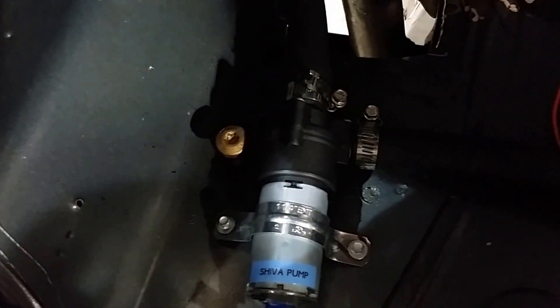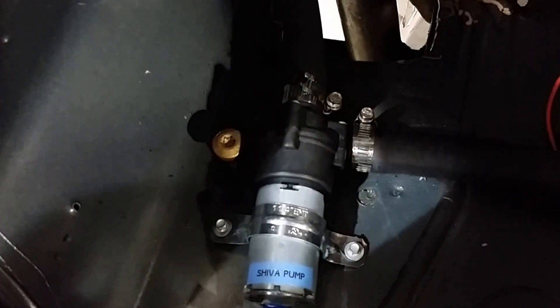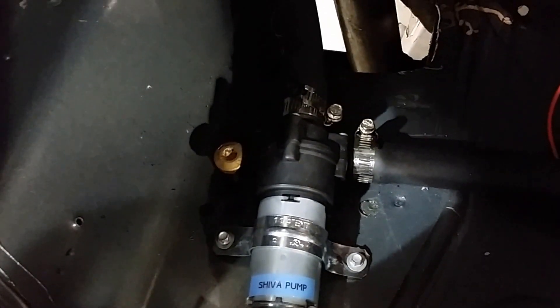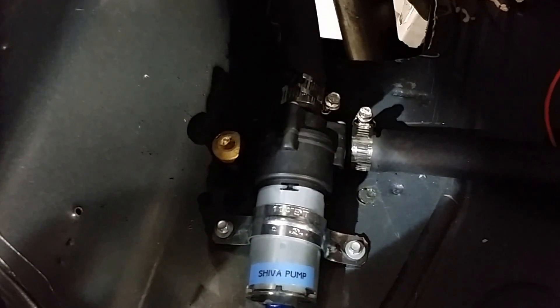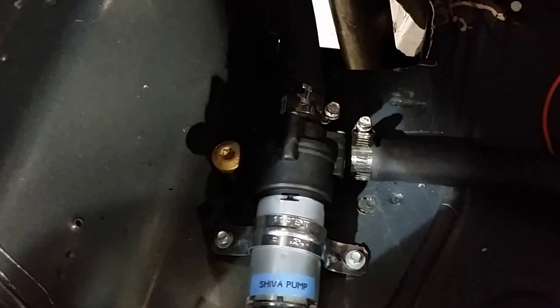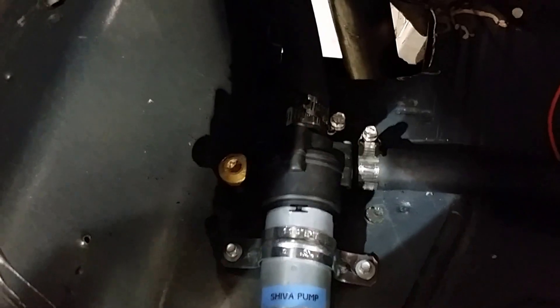These are the pumps that I use — they're actually an intercooler pump for an Audi and Mercedes. They're $50, OEM quality. I can get them at any auto store, and they have a very good flow rate, much higher than is really needed for either the controller or the batteries.